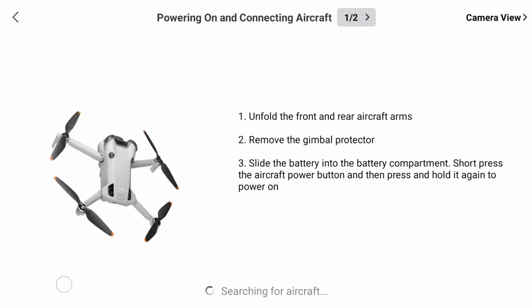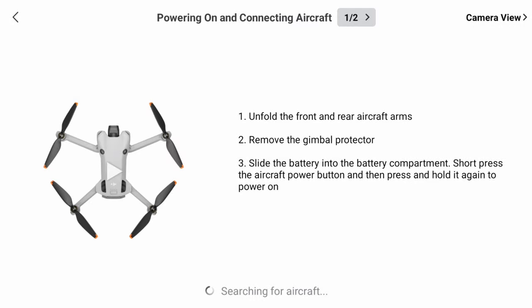After searching for the Mini 4 Pro for a few seconds and failing to locate it, you'll be presented with a message in blue stating: "Unable to connect to aircraft?" Tap this message.